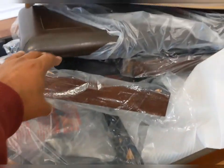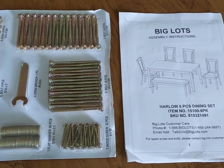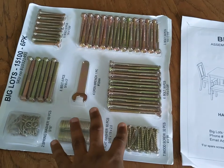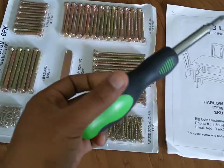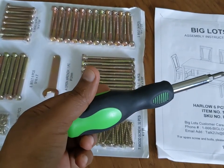This is the assembly instruction manual and these are the tools that come with the set that will be necessary. This is a Phillips screwdriver that is extra, which I have, and it will also be necessary before starting the setup.